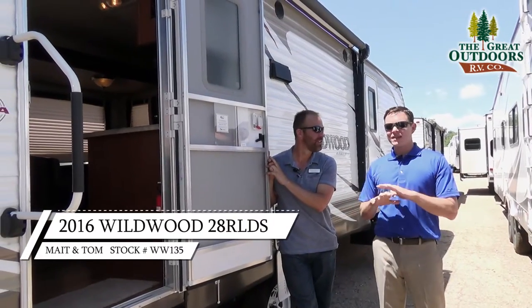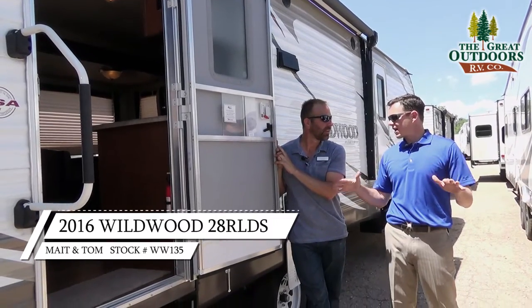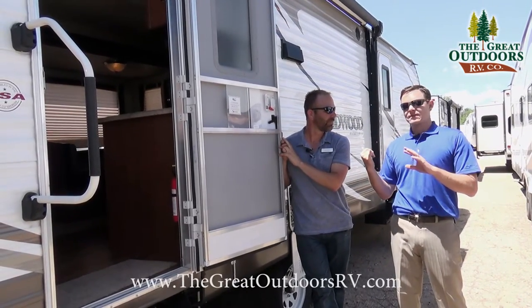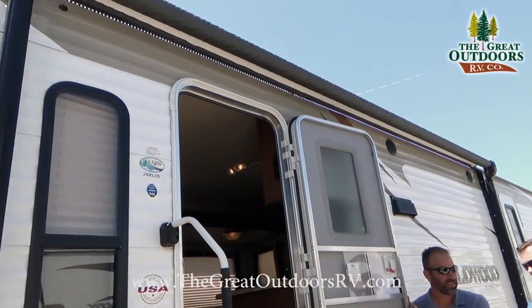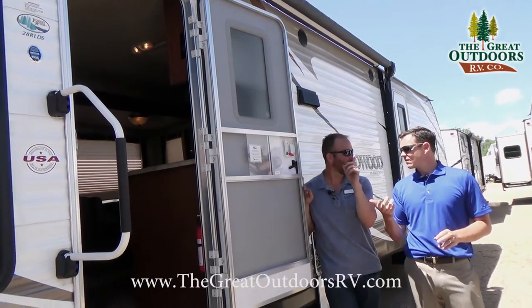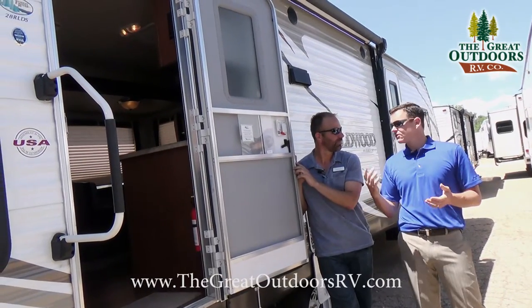Wildwood tries to make everything super easy and convenient — camper friendly. Power awning, power stab jacks, power tongue jack, power slide out, all from a remote control. It even turns on the lights on some coaches.